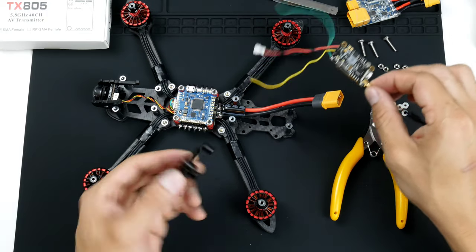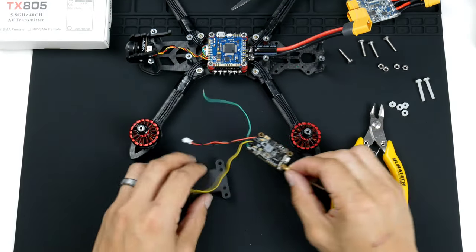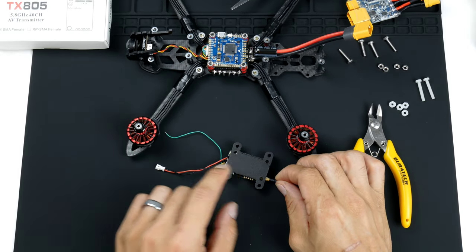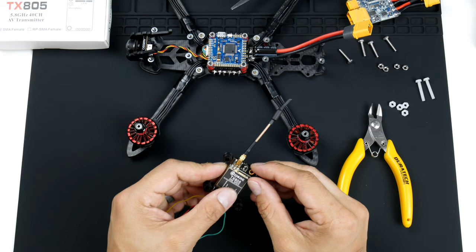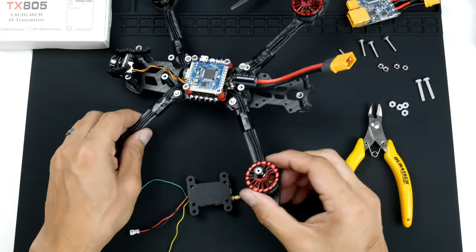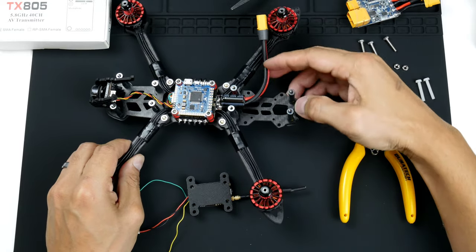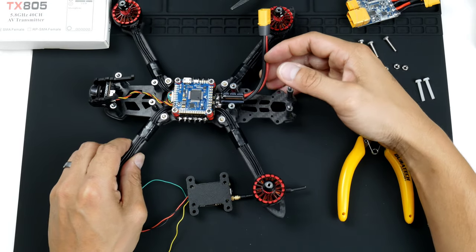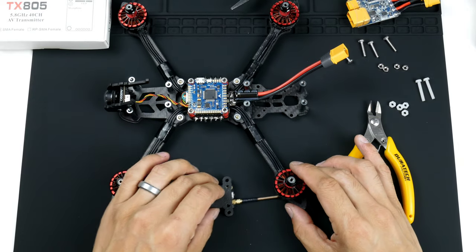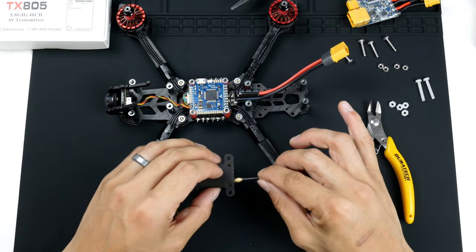The way this mount works is that the VTX will be mounted upside down, and I've made it so that there's a clearance of about one millimeter from the frame. That also allows the frame's holes to let airflow through, which will cool down the video transmitter.